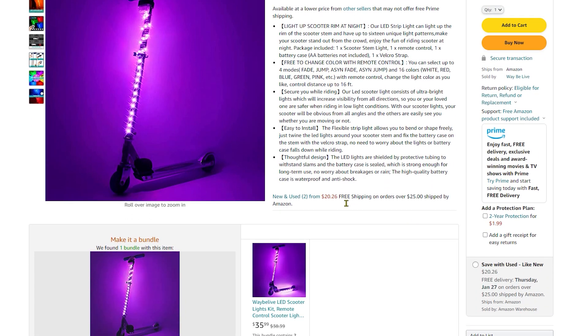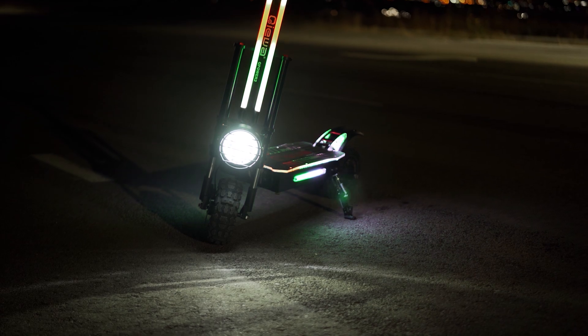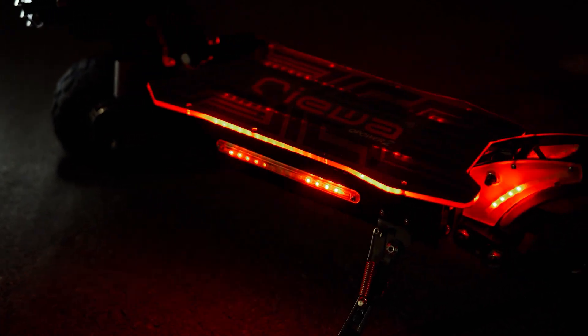On a whim and out of curiosity, I decided to buy it to see if it's any good and if it's worth its $21 price tag. I know the multicolored lights are a popular look for some higher end scooter brands, so let's see if this is a decent, cheaper alternative to style and color your electric scooter at night.